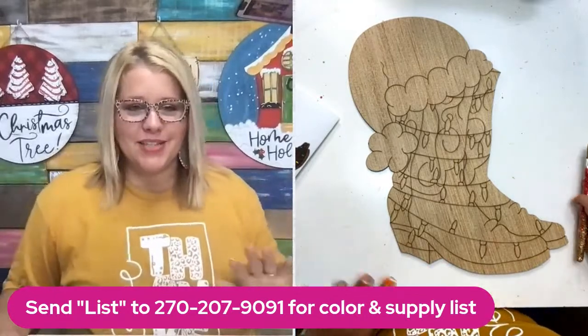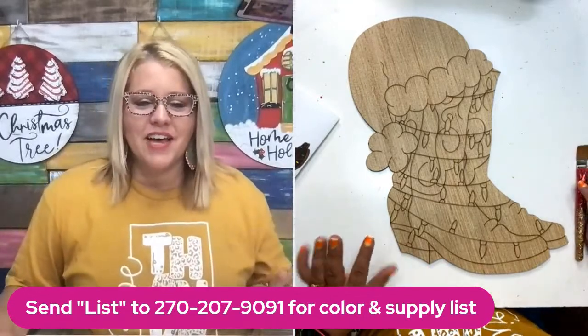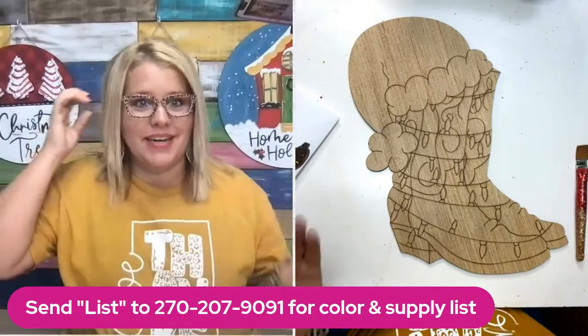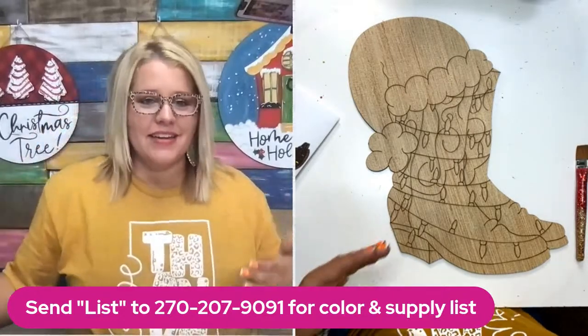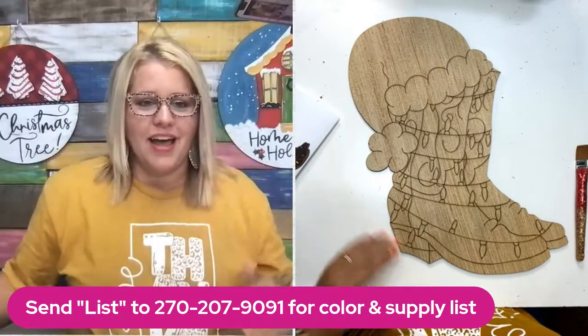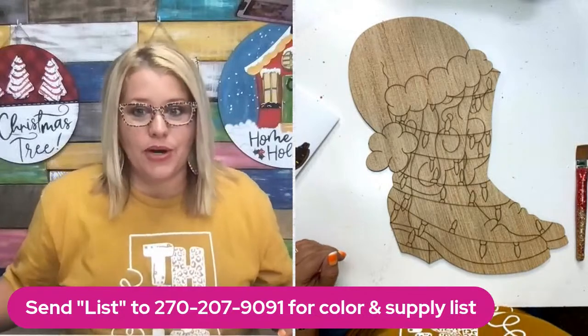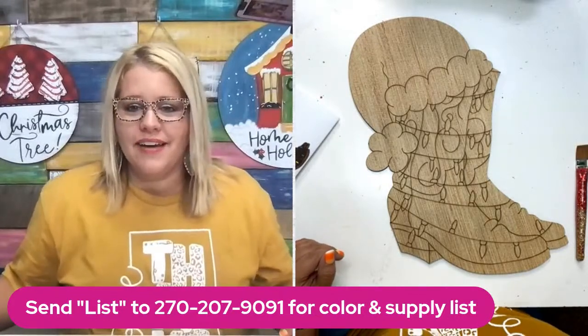I'm a routine kind of person. I do enjoy trips and traveling, but I like getting back in my routine. I kind of look forward to the Monday after a trip because it gets me back in my groove — though I understand not everybody's like that. If you don't love your job, I could see how you'd feel differently, but I love what I do.